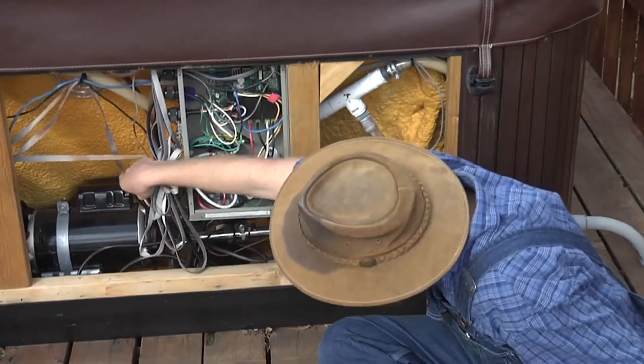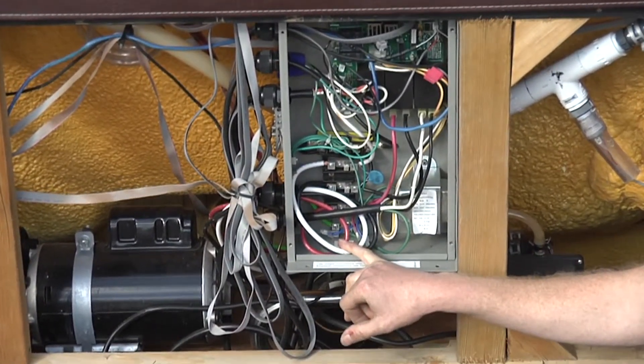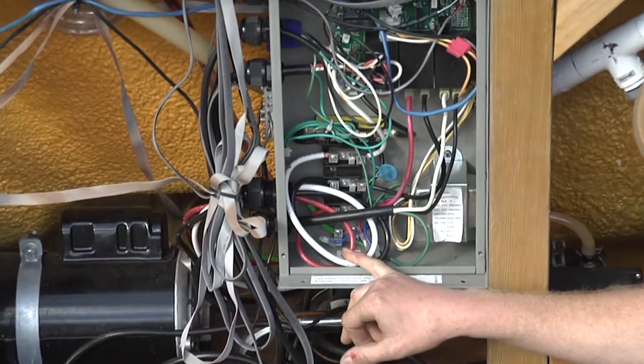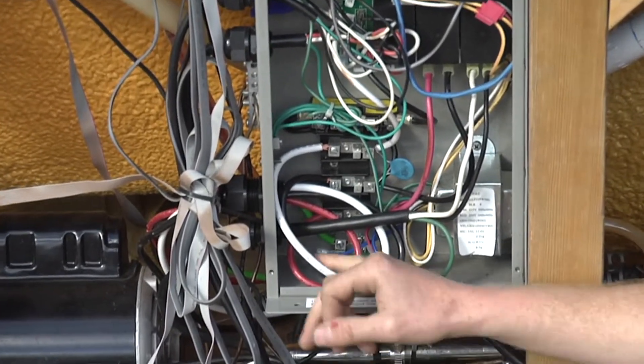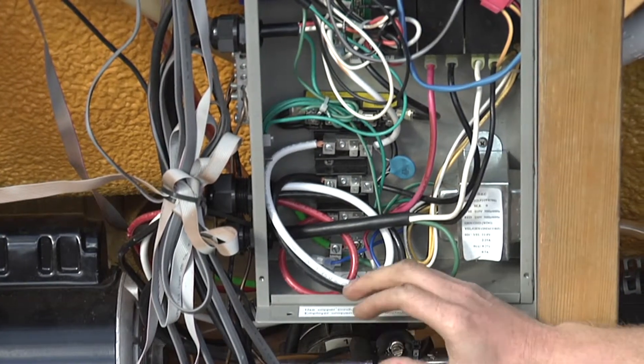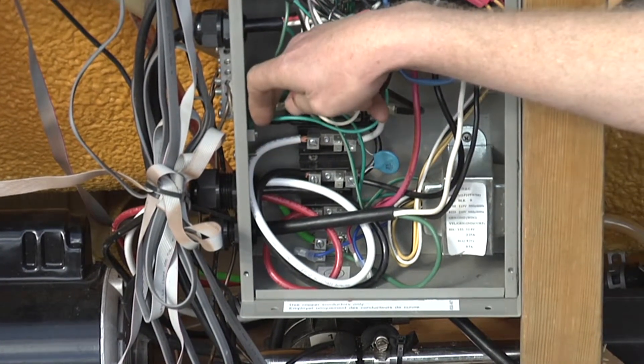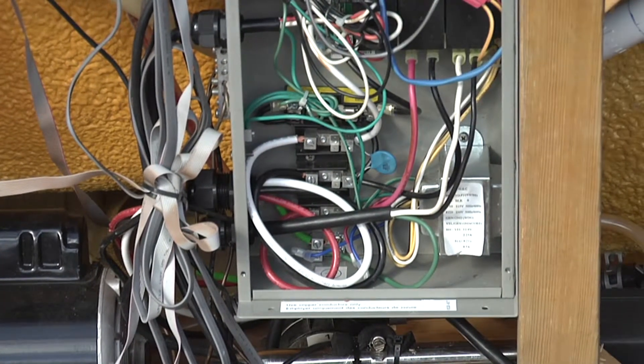It comes up into the board right there, and in this case this is a four-wire service. So I have my first phase, my neutral, and my second phase — the second power wire — sitting there, and then I have a green wire that comes up and sits on the ground. That's all there is to hooking up these spas.